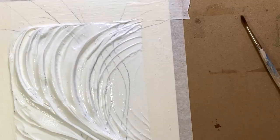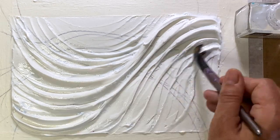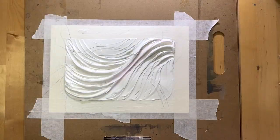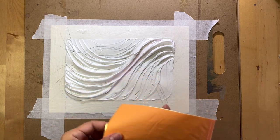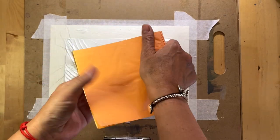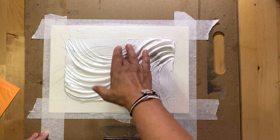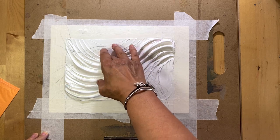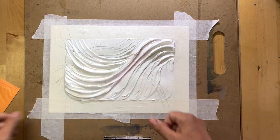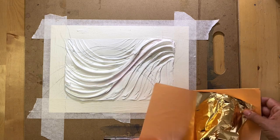Once you finish, put your work aside and wait until your paste is dry — it takes at least 20 minutes, but depending on how dramatic your texture is, it may take more time. I waited and now everything is dry. How do I know I'm ready to continue? When I press on the surface it's sticky, but the paste is dry — it's not running and nothing stays on my fingerprints.